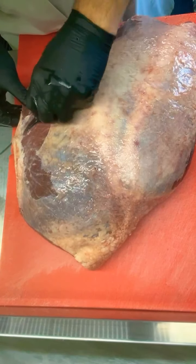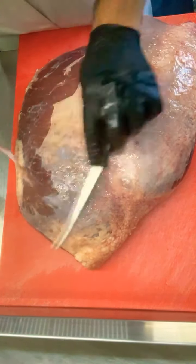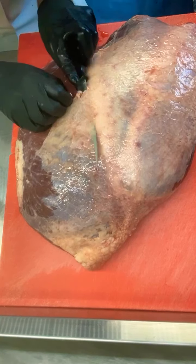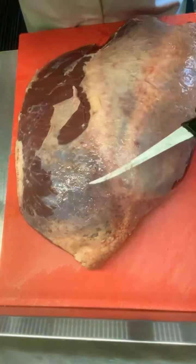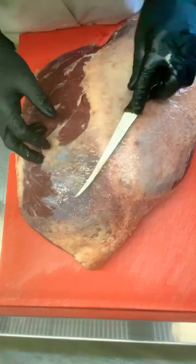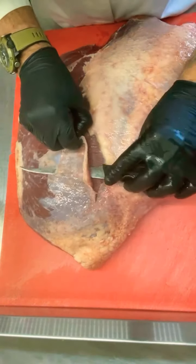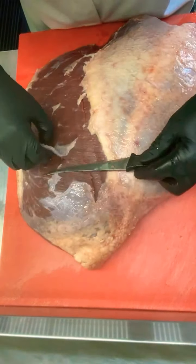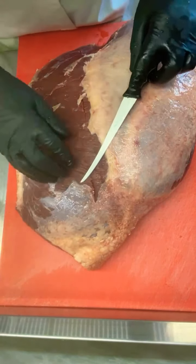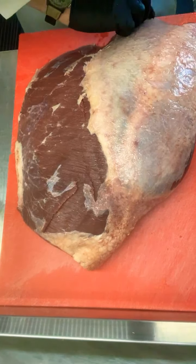I don't always start on this side, obviously, but you can — start whatever side you want. I am going to be picky about what I'm taking off because I need quite a lot of lean. As you guys may have noticed on my page, I have been making biltong cakes. No oven work, no flour, pure meat, pure beef. And I'll tell you what, it's a lot healthier too. Very healthy option actually.